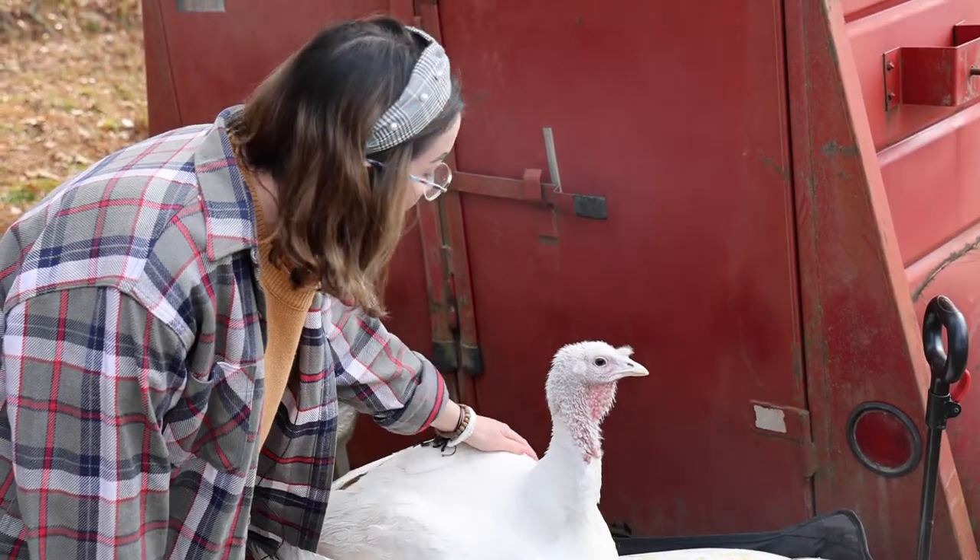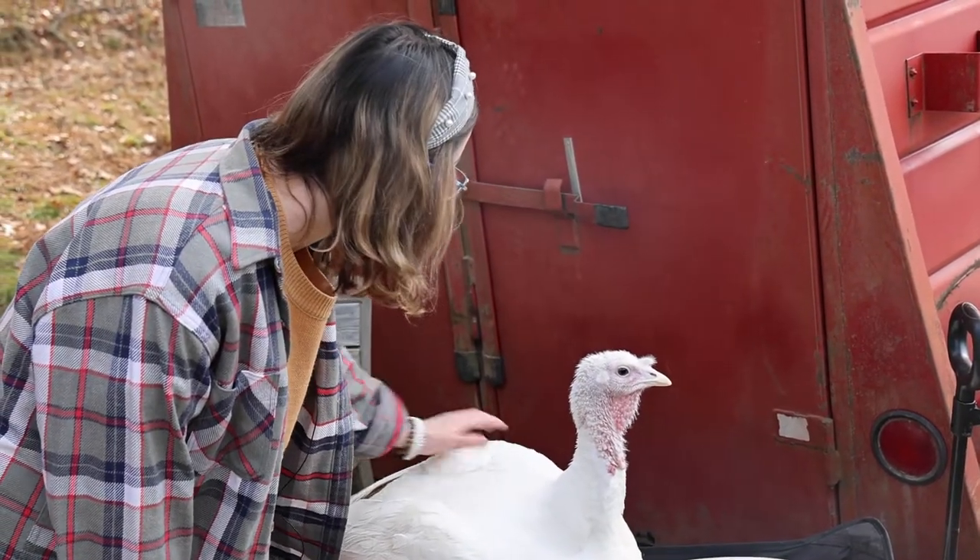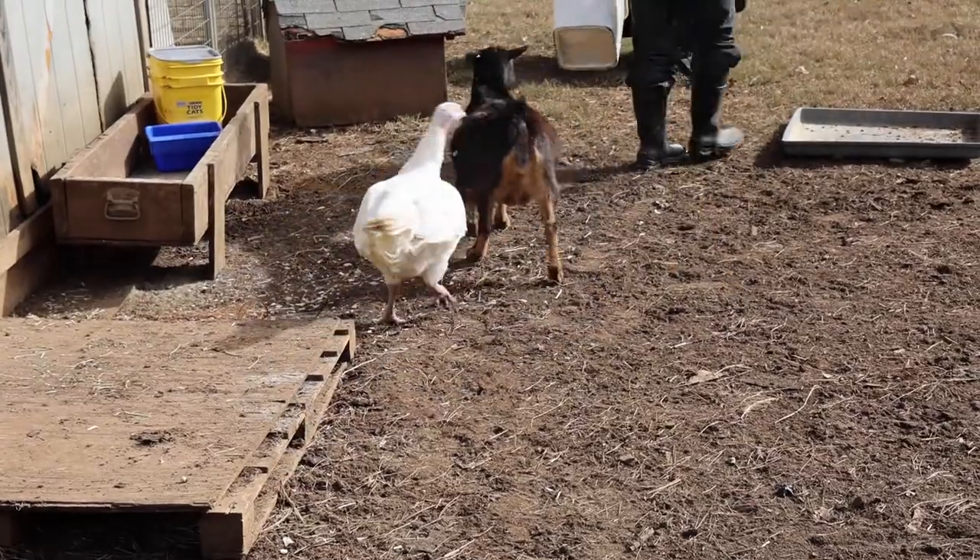I would definitely promote the idea of starting off with a turkey project. It's really easy to get younger kids into it and kind of grow into bigger agriculture — like say you start off with a turkey and then you grow into showing a sheep. It's kind of a good lead-in project.